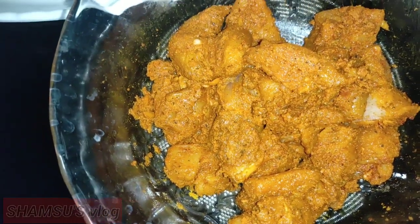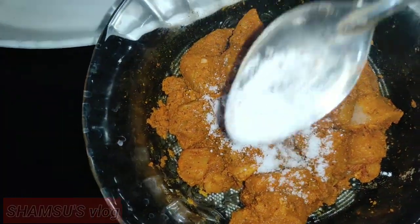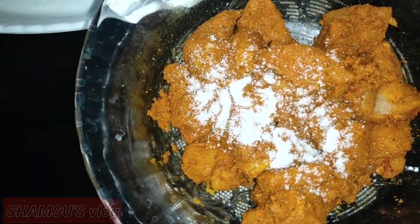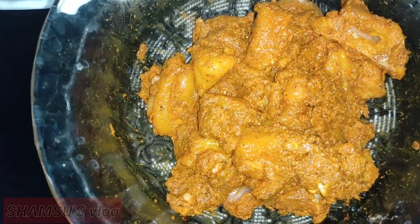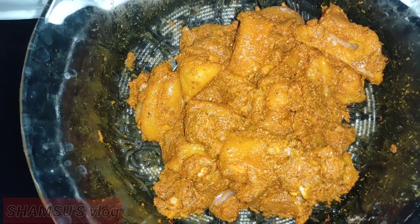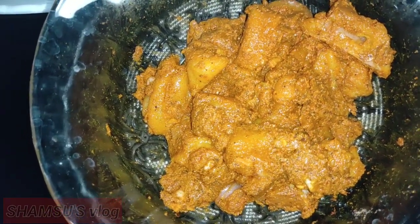I will cook the chicken in a minute. Now we have chicken ready. We will rest the chicken for 30 minutes, then we will rest the chicken a little more.